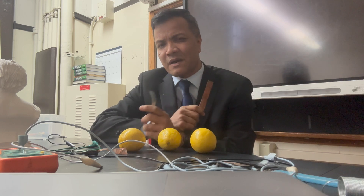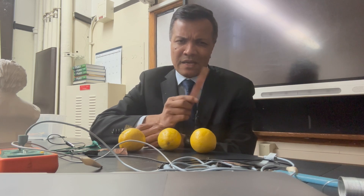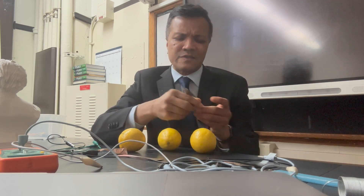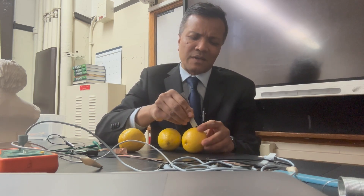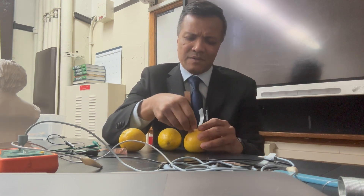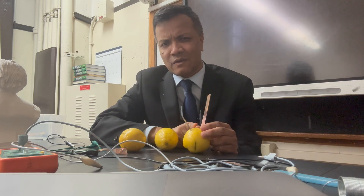This is the copper and this is the zinc. Zinc has less demand for electrons and copper has more demand for electrons, because zinc has less electronegativity and copper has more electronegativity. So I'm going to insert a copper on one end of the lemon and a zinc on the other side.